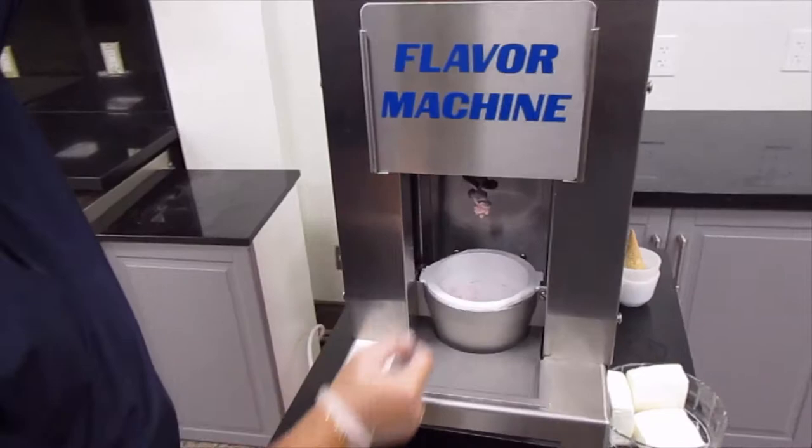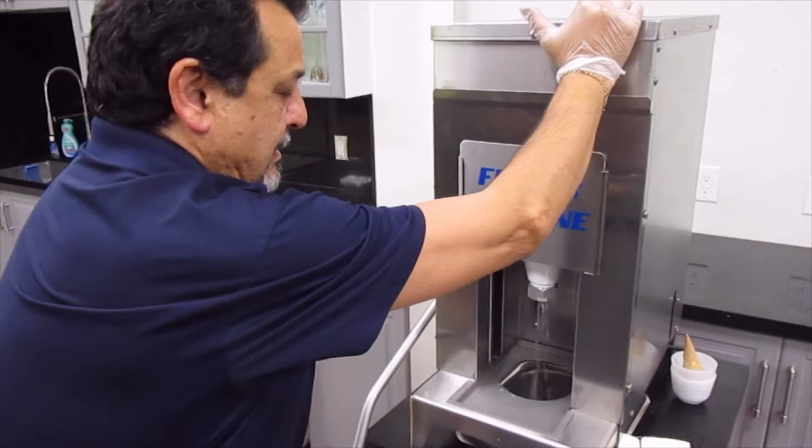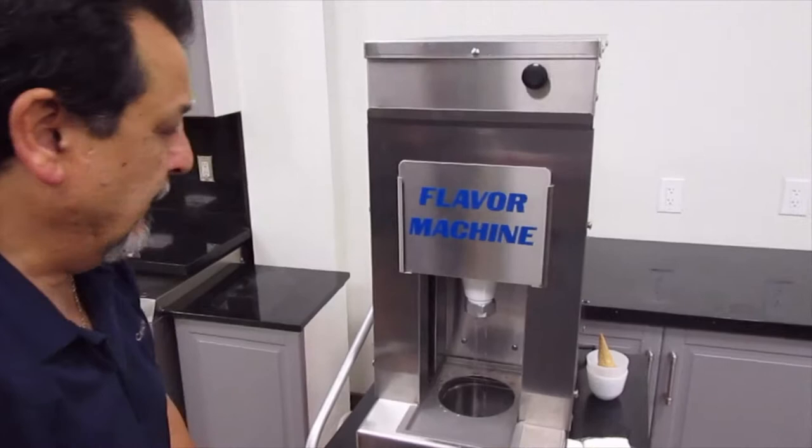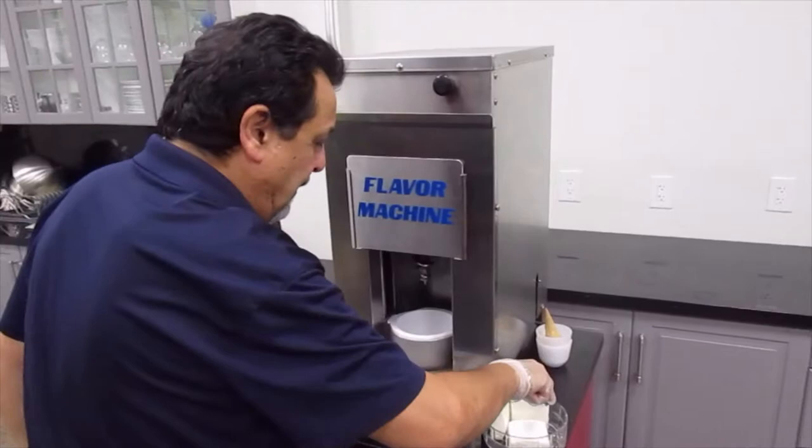After we've done one serving, we have excess strawberry and yogurt on the cone tip and the auger. What we want to do is bring the handle down and rinse it so we can do another flavor. It goes into our sink and, as you can see, it's nice and clean so we can start something else.